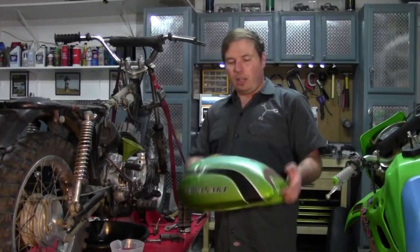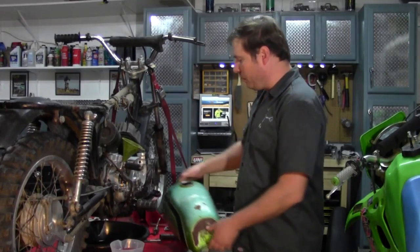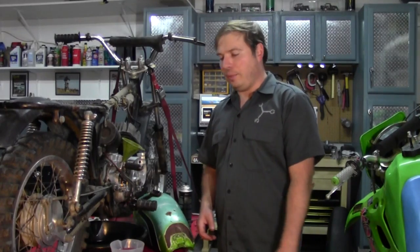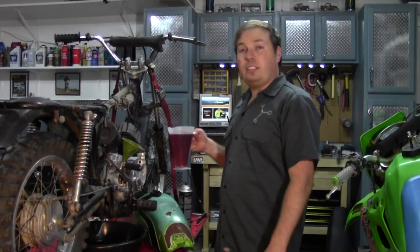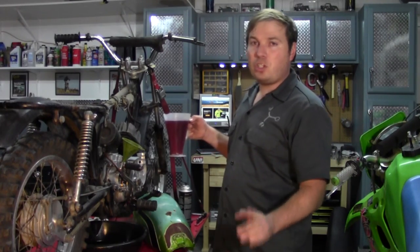I've got the tank all lined. We've just got to wait for it to dry overnight, then I can put the fuel shutoff in, put our carburetor back on, run some fuel lines, and we'll be ready to start this thing. Until next time, I'm going to fill the transmission up with oil and do some other preliminary checks, and I'll see you in the next video. Like my Facebook page, check out my website, and thanks for watching.